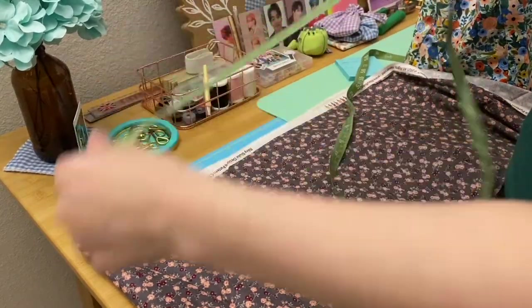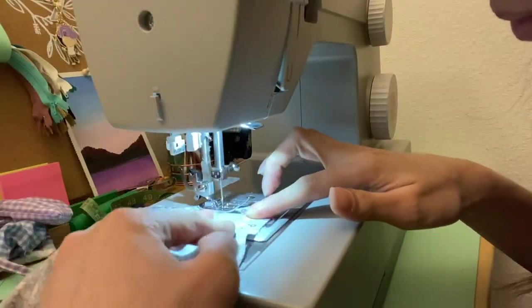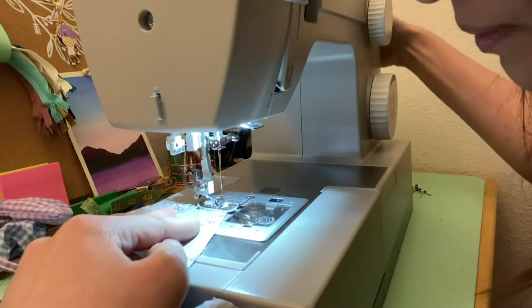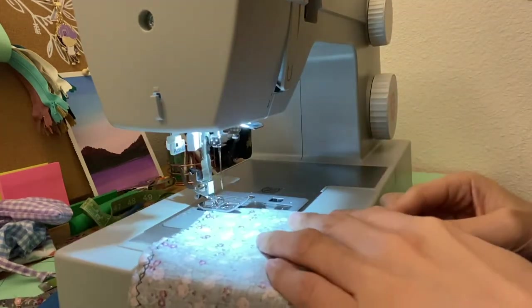I want to thank Ches Dang for her YouTube tutorial on this sheer dress that I'll be making today. After cutting my pieces of fabric, I'm now doing a zigzag stitch on the edges so that it won't fray. It would have been great if I had a serger, but I don't have one, so let's just enjoy this process.